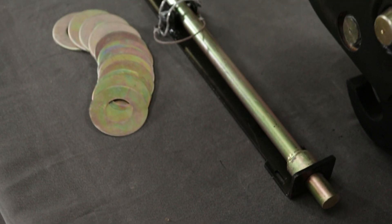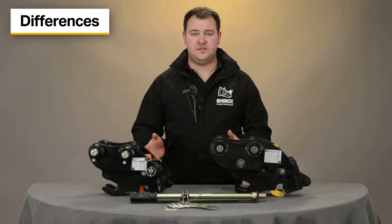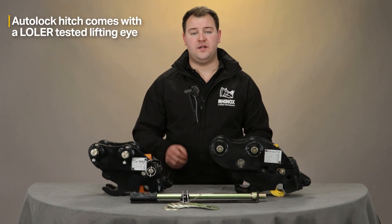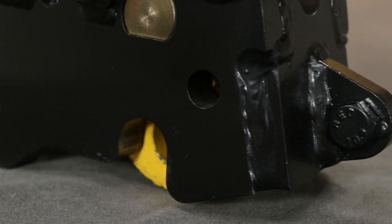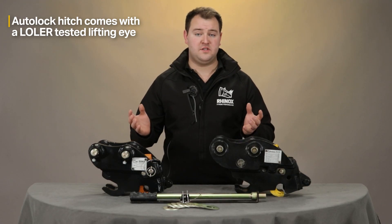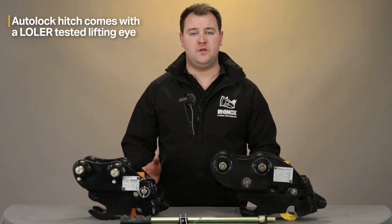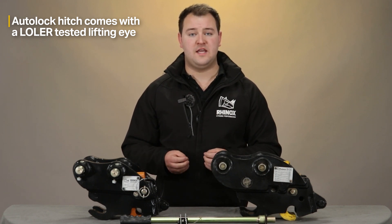Both quick hitches come with the same bar and holder to operate. The auto lock quick hitch comes with a LOLER-tested lifting eye, which means you can safely lift things around site — for example, ducting or drainage pipes into trenches — within the machine's capabilities. Whereas the lifting eye on the manual quick hitch doesn't come LOLER tested, so you would need to get it tested before you can lift anything safely.